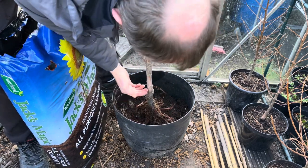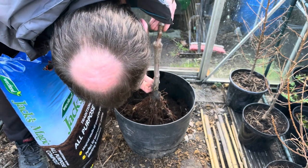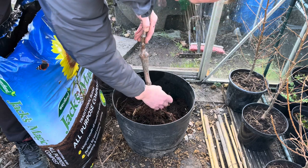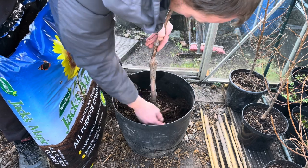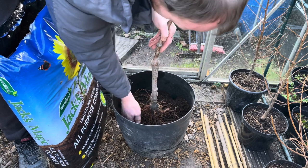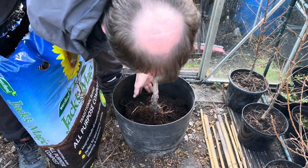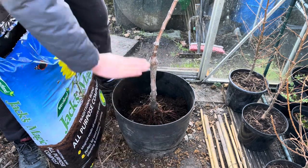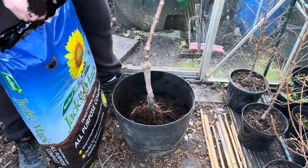I'm going to bury it up to just where the roots start coming out, maybe a couple of inches higher — not too much. I'll spread the roots out and try to push them down so they're going down into the soil throughout the height of the pot, rather than just flat on one level, and then I'll fill up the rest of the pot with compost.